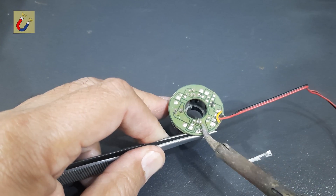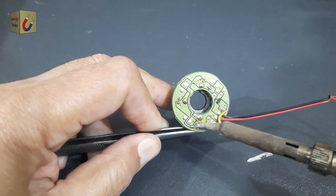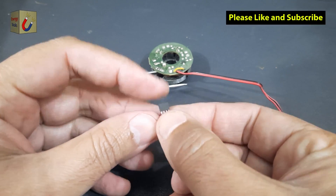It's typically a small black rectangular component with three or four pins. Using a soldering iron, carefully unsolder the sensor from the PCB. Take your time to avoid overheating or damaging the component.